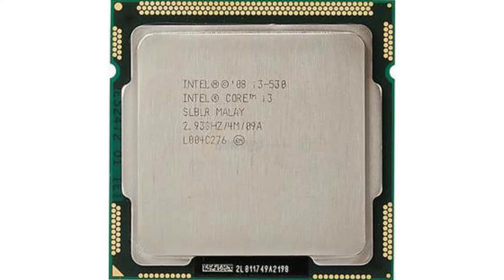We will provide the Intel Core i3-530 processor. This is the best processor. For this, we will have a 3 GHz clock speed, 4MB cache, and 75W TDP. We will provide the best processor.